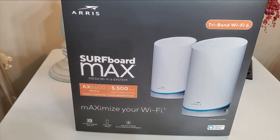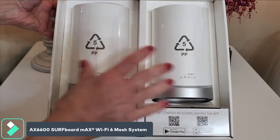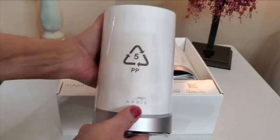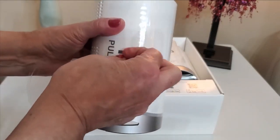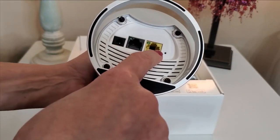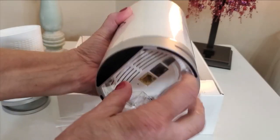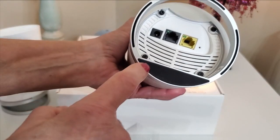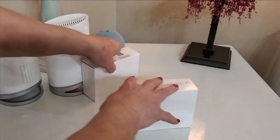I'm going to do some speed tests after I install it. They're absolutely beautiful in design and they're pretty light. Let's take some of this plastic covering off. As you can see on the bottom here we have our LAN and our WAN ports, and of course the power plug goes there. Let's do the same to the other one — and on the bottom we have the same LAN, WAN, and power cord.